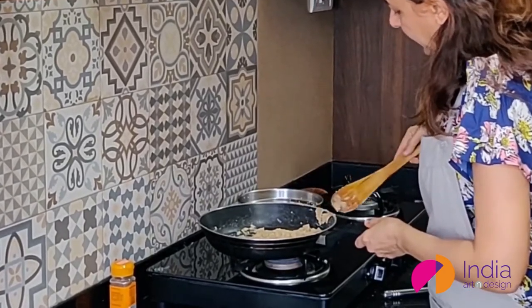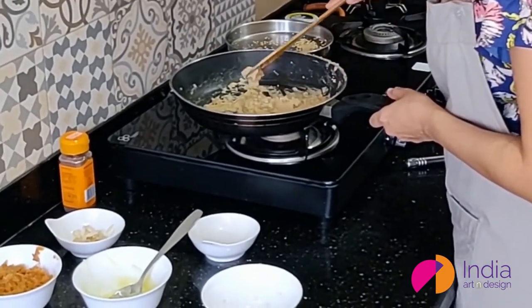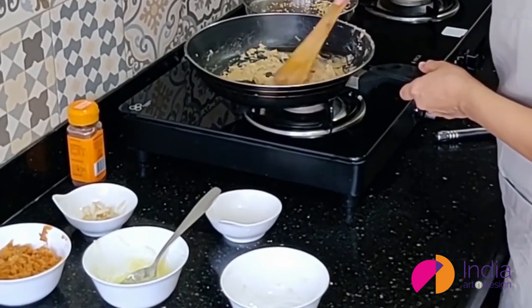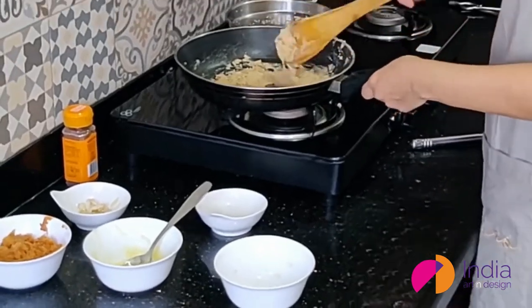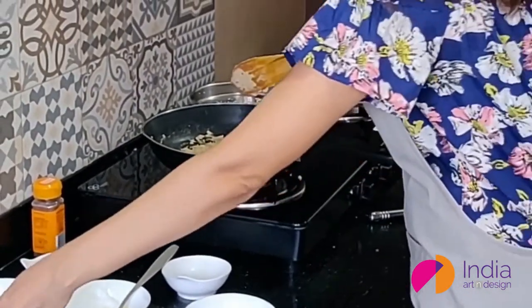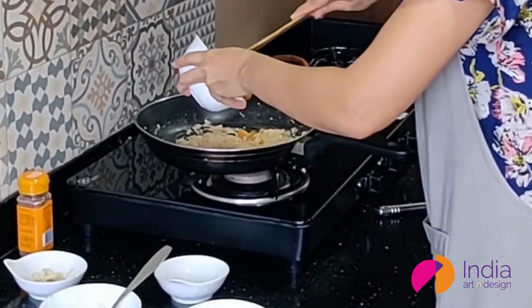The wheat flour seems to have roasted nicely in the ghee and it's releasing a lovely aroma. Time for the gas to go off, and while the steam is still hot, quickly add in the jaggery and mix it so that it dissolves properly.